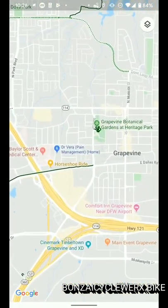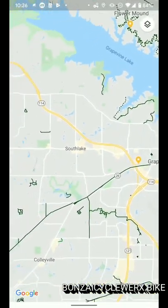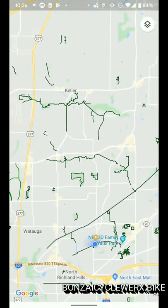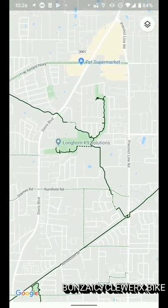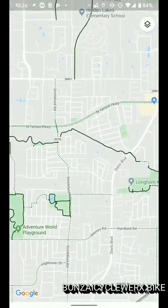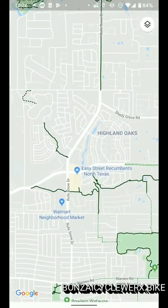You can also catch the train back if you'd like. And at Precinct Line, you can connect from the Cotton Belt to the John Barfield Trail, which goes all the way to North Tarrant and Rufe Snow. And with a short jaunt through some neighborhoods, you can connect that trail to the Bear Creek Trail System in Keller.